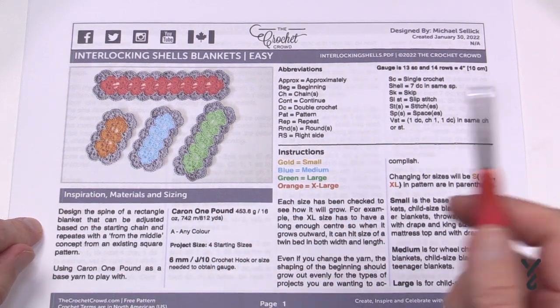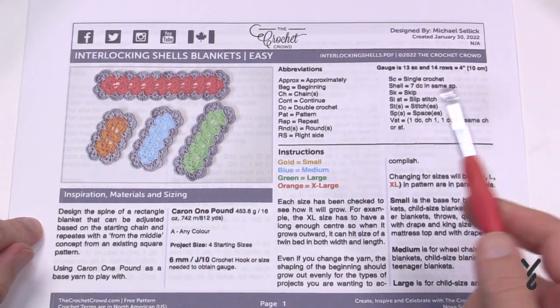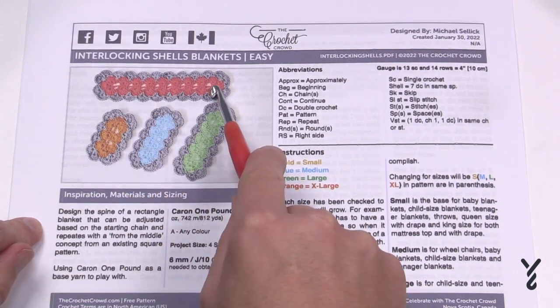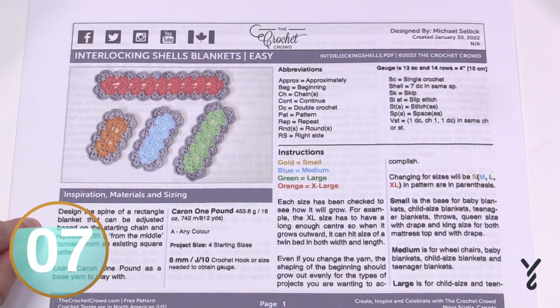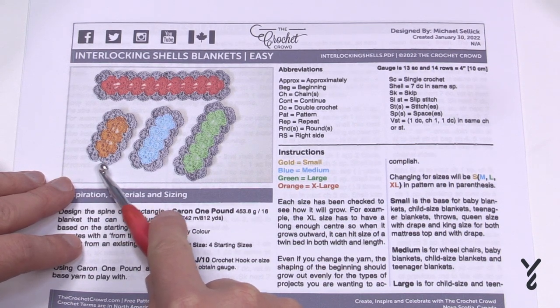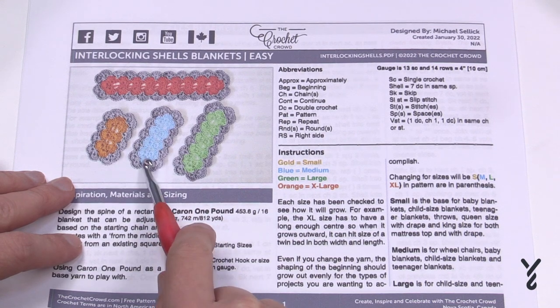Being a YouTube host, when I do one size people ask for a twin size, wheelchair size, or baby blanket. So I spent a whole day figuring out the mathematics and doing samples. Here is the twin size and the other sizes. The size listed in the pattern is the one suggested in the video title, and the introductions for all four sizes will be exactly the same. The small size covers baby blankets, child size, teenager, even queen size with draping, and king size with drape.